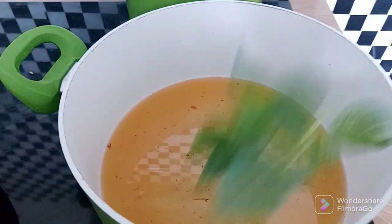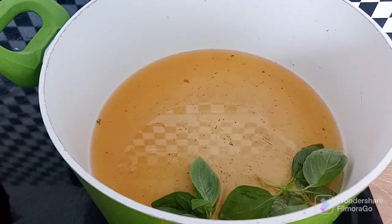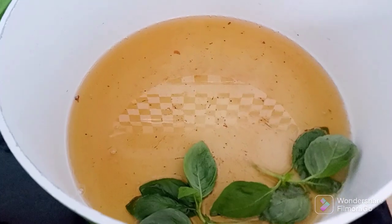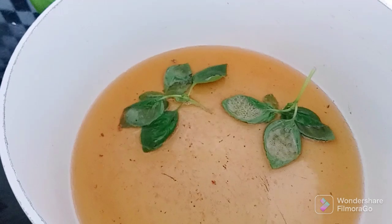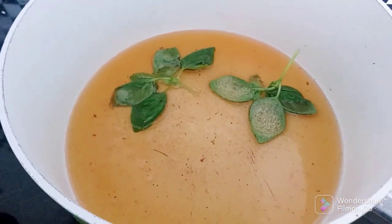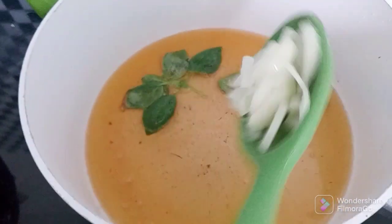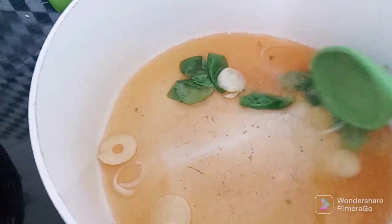Before I start frying the tomato, I added my basilic leaves. The reason for that is I just need the aroma of basilic in the stew. Guys, this recipe is everything — the aroma is everything! If you try this recipe, you will thank me later. After like two to three minutes, I added my chopped onion and fried for another three to four minutes before adding my blended tomato.